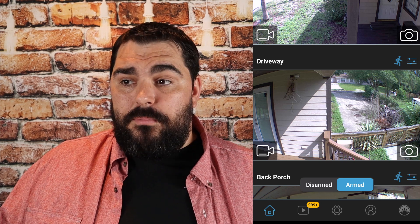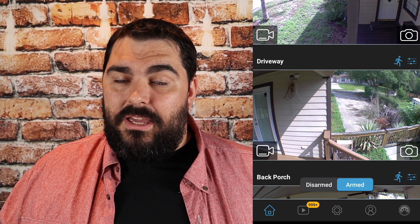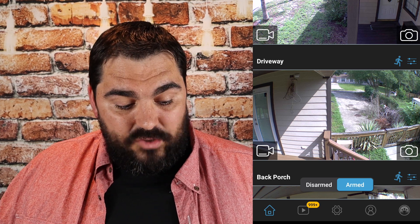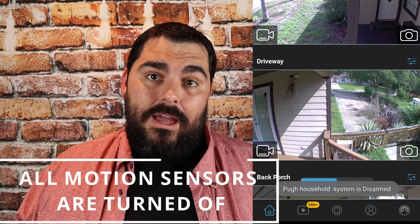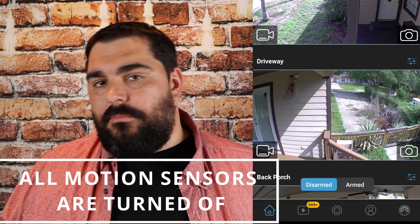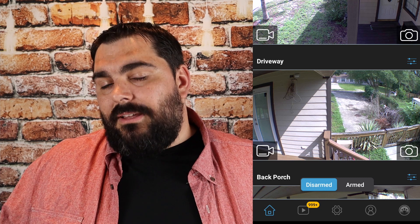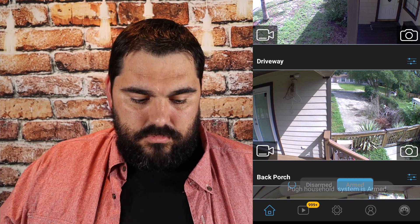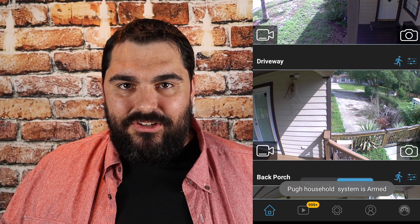Another way to do this is if you want to have no motion for any cameras — say you're having a big party with a bunch of people walking around and you just don't want all the notifications and memory filling up your flash drive — you can hit the arm button at the very bottom. There's a disarm option. If it's disarmed, all your motion is turned off. Cameras will still be running but won't be recording anything. If you want to do one camera at a time, just hit the little man on the side.